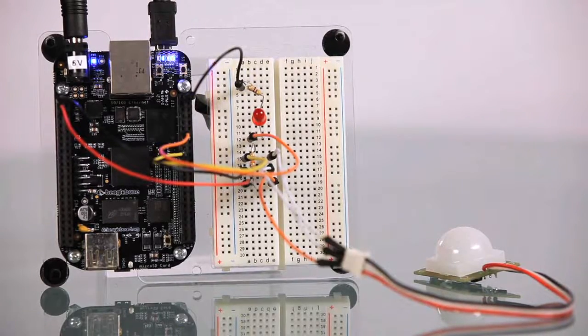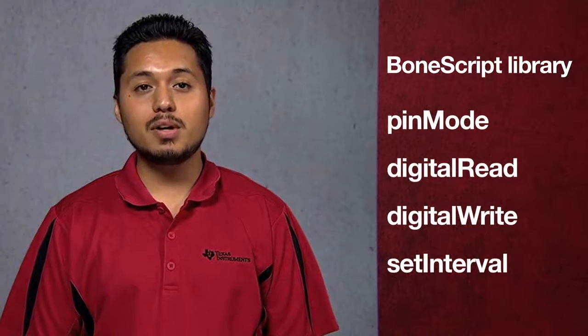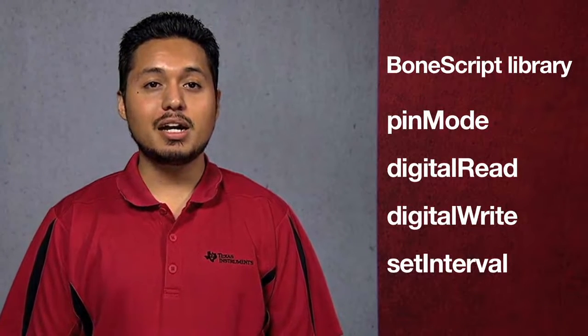This allows multiple motion sensors to be connected on a single input pin. Using the BeagleBone Black's BoneScript library, the user can interact with the hardware directly through the use of commonly used functions such as pin mode, digital read, digital write, and set interval.